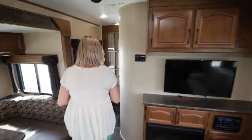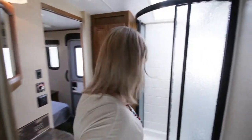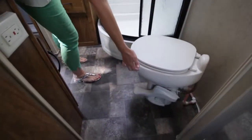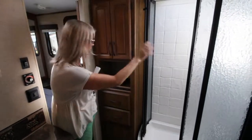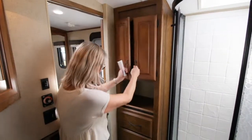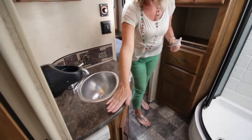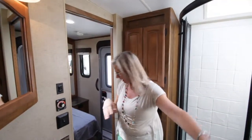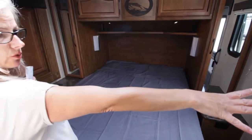Come this way and we will see this gorgeous bathroom. First of all, you have an actual porcelain toilet, not plastic. Huge corner shower, and with that on demand hot water you can shower for hours. Lots of storage for your towels and all your bathroom products. Stainless steel sink, a nice amount of counter space, and of course your nice big vanity. This is a two door bathroom, so it goes into the bedroom.